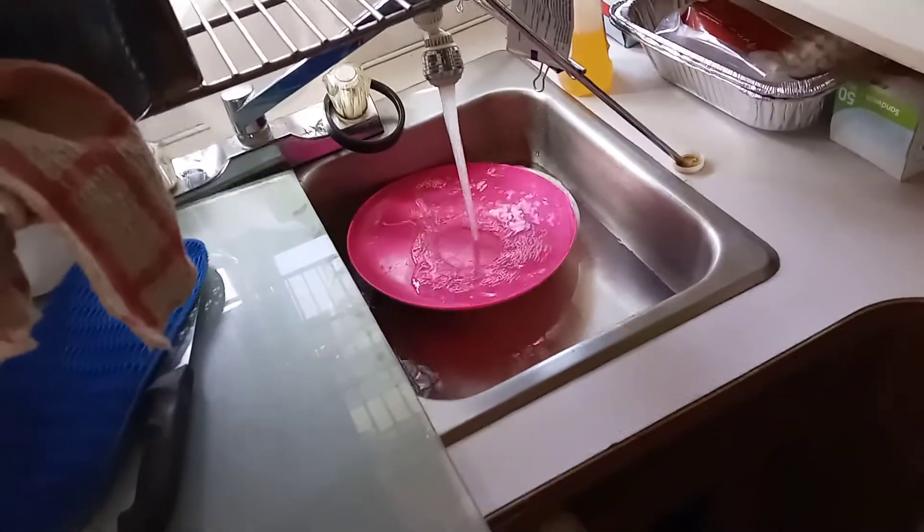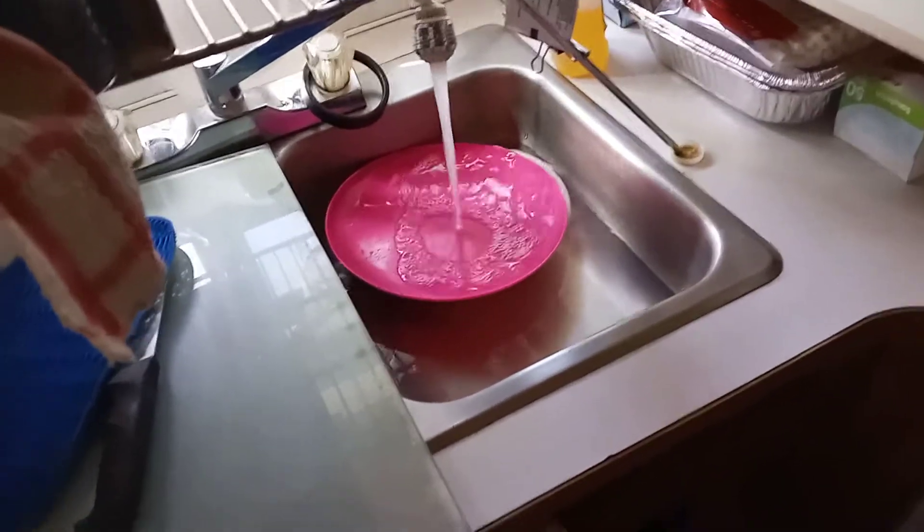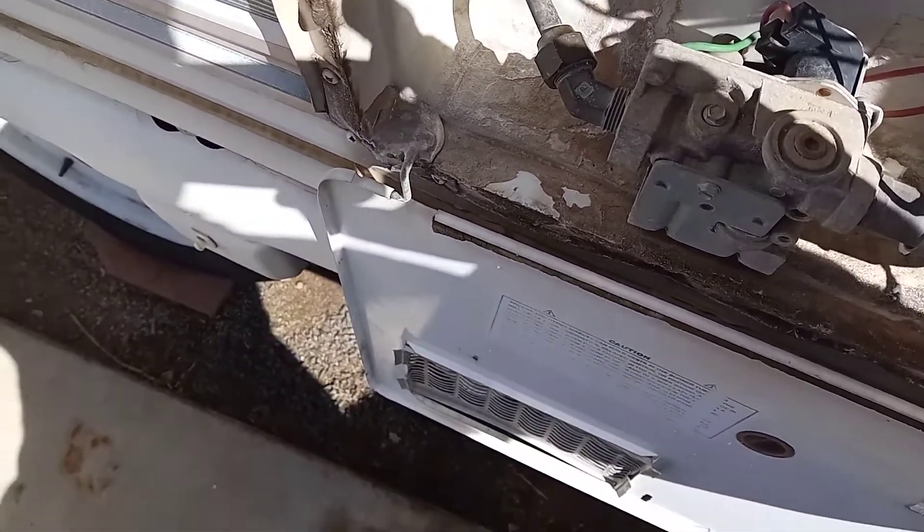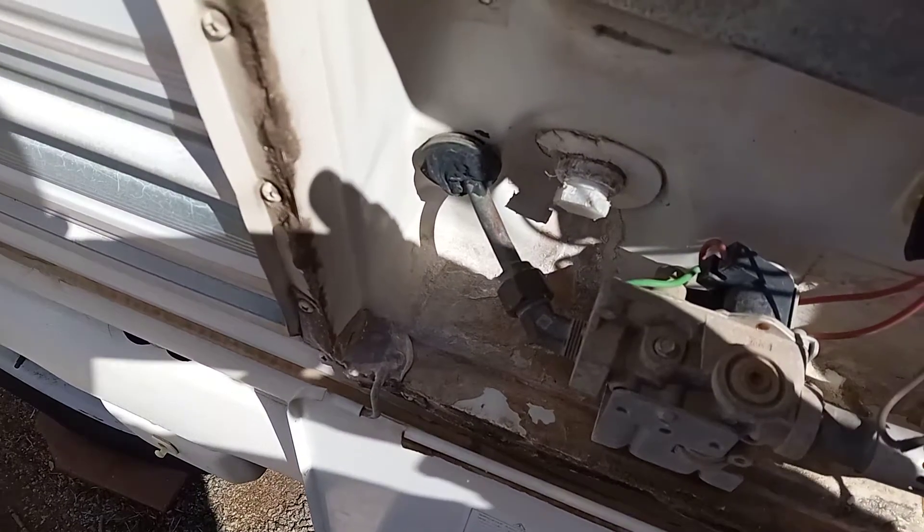So far so good. I'm not getting a lot of air pressure backing up now. So let me go out and double check to see if it's not spilling out of that plug. Looks good, no leaking.